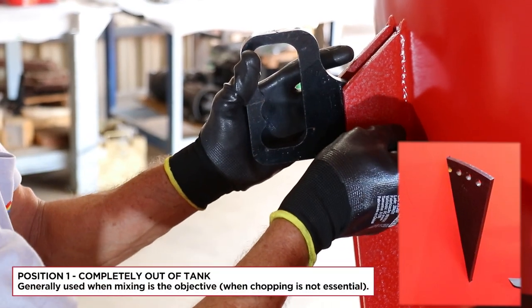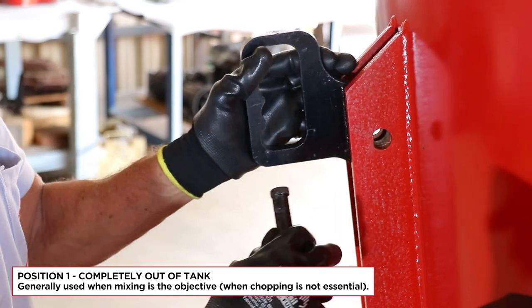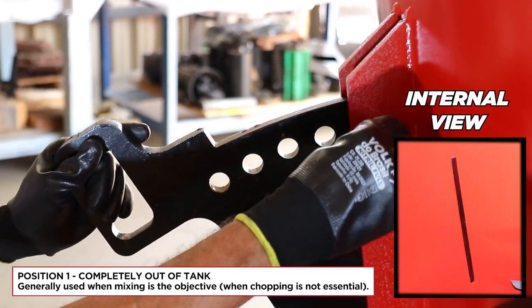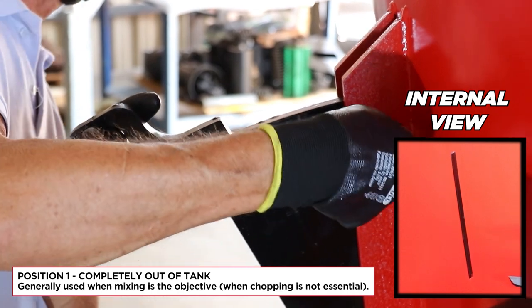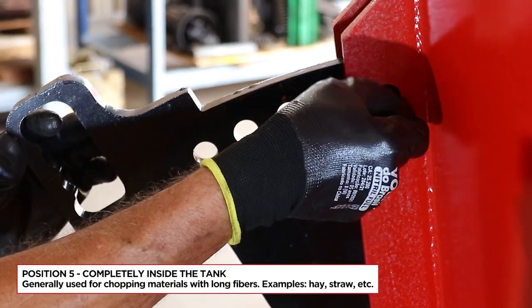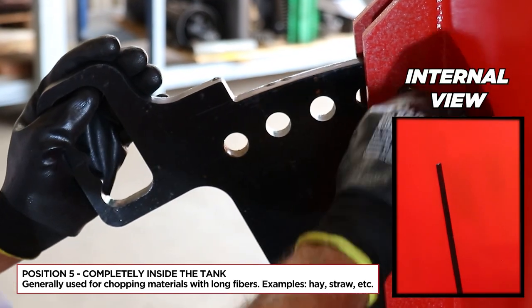Position 1 — completely out of tank — generally used when mixing is the objective and chopping is not essential. Position 5 — completely inside the tank — generally used for chopping materials with long fibers.